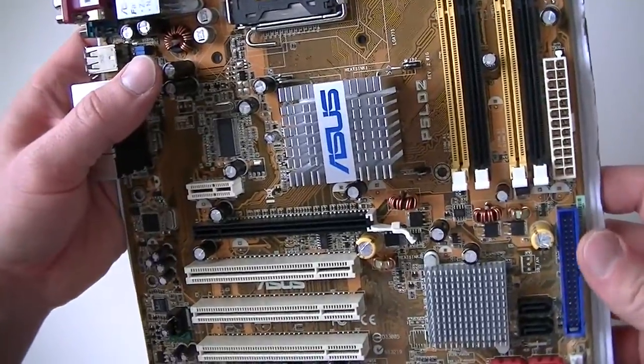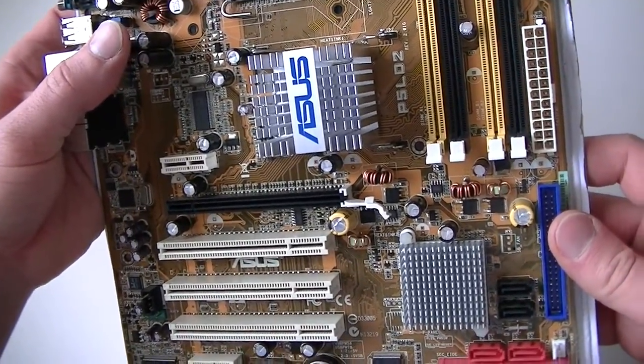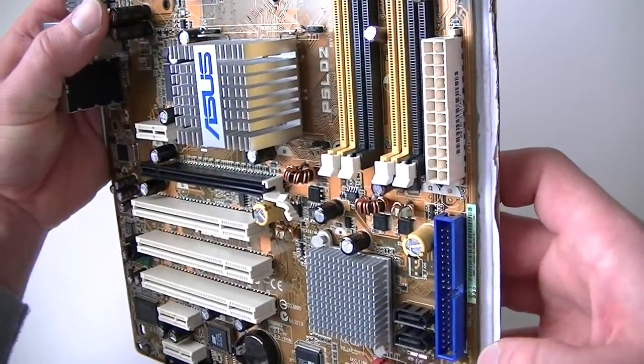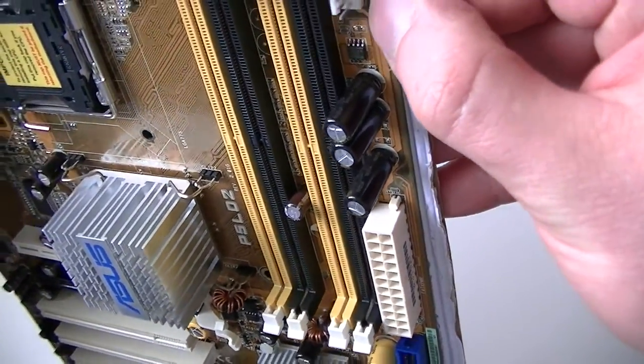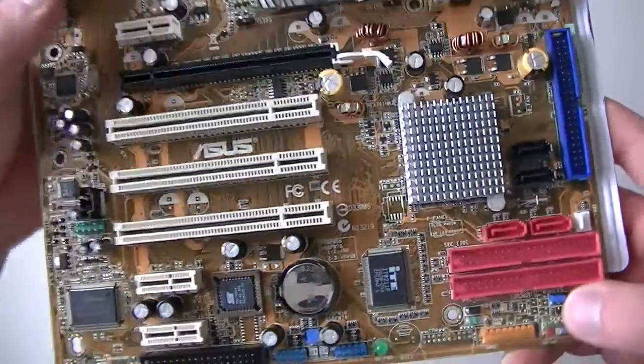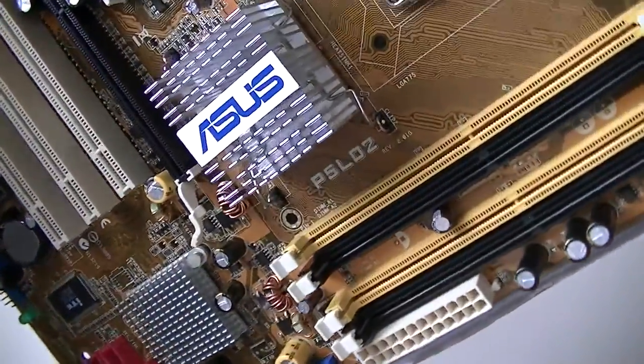So yeah, it's a Socket 775 motherboard, still works — it's actually about 9 years old. Still works — ASUS quality. It's ATX, and here's another power fan header right here, that must be for the front header. This is gonna be the end of the video, thanks for watching, bye.